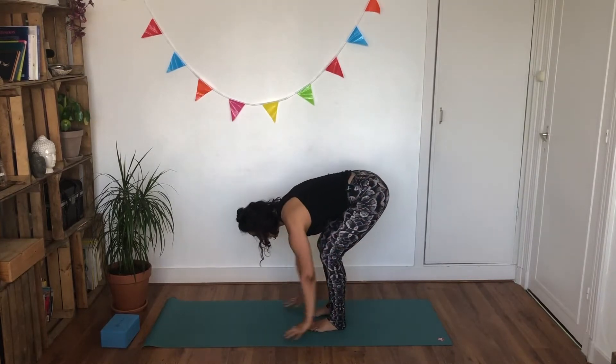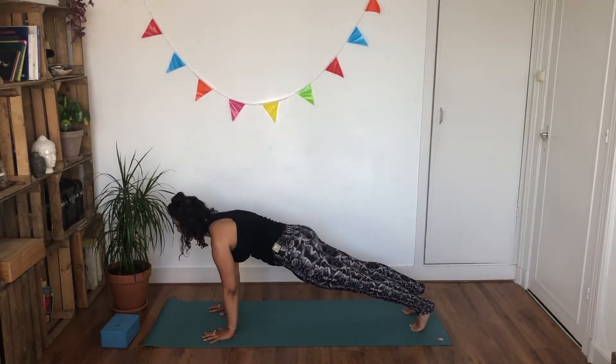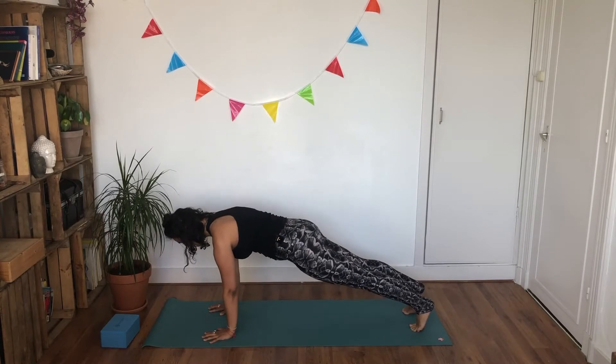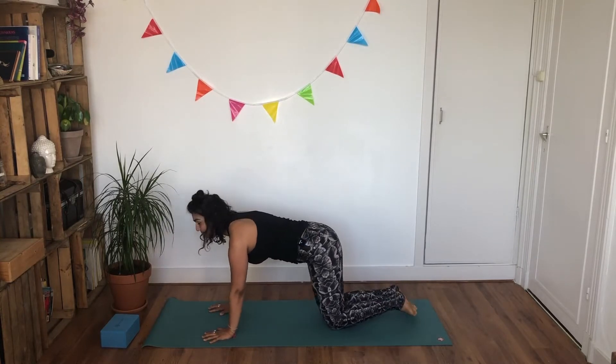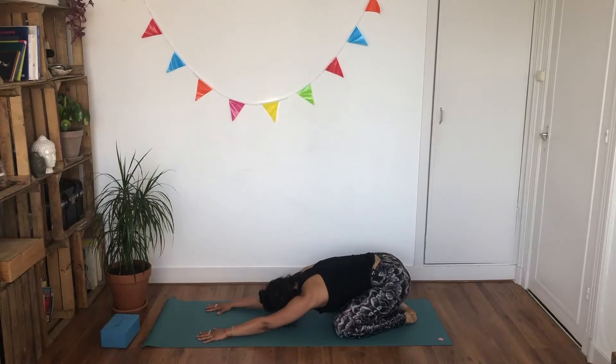Bend your knees, forward fold. Inhale, look up flat back. Exhale, float down — step your right foot back, then your left — coming into strong plank. Holding it here for a moment, lengthening through the spine. Remember, you can always lower your knees in plank pose. Inhale, and exhale. One last breath — stay with me. Inhaling, and as you exhale, bend both of your knees, big toes together, knees as wide as the mat, slowly sink down into your child's pose, flowing your forehead towards the ground, softening your shoulders.